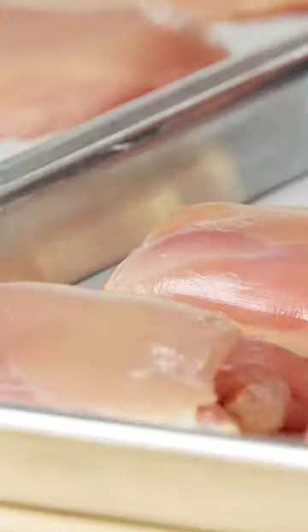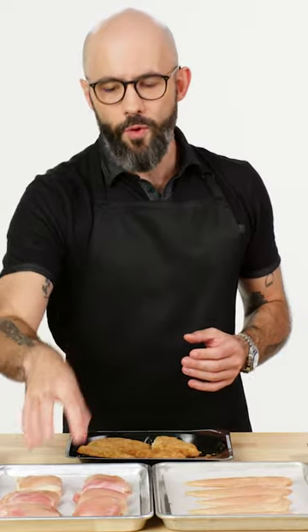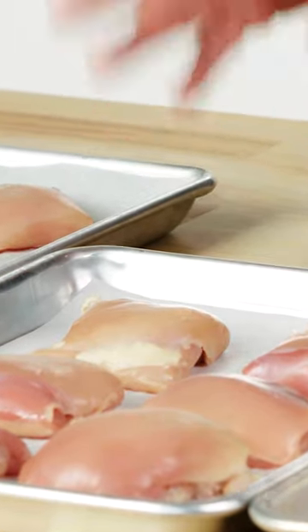Chicken breast versus chicken thigh — perfectly viable options for a fried chicken sandwich. What you're gonna get with the chicken thigh is a really moist, more chicken flavor-forward patty. This is a great option.